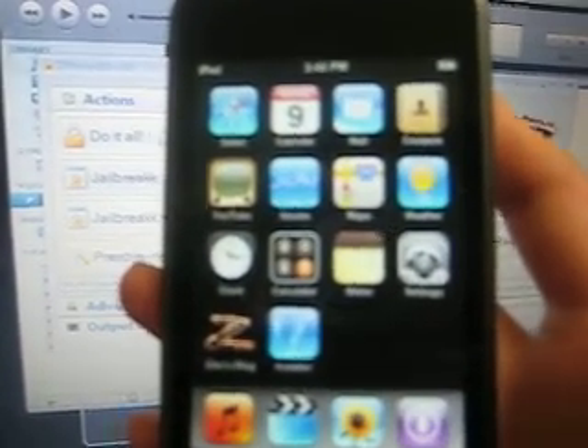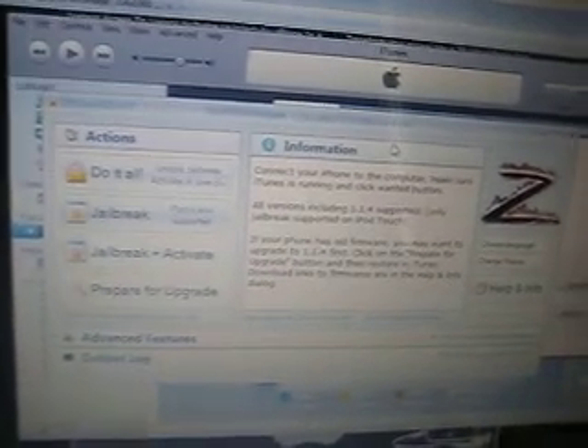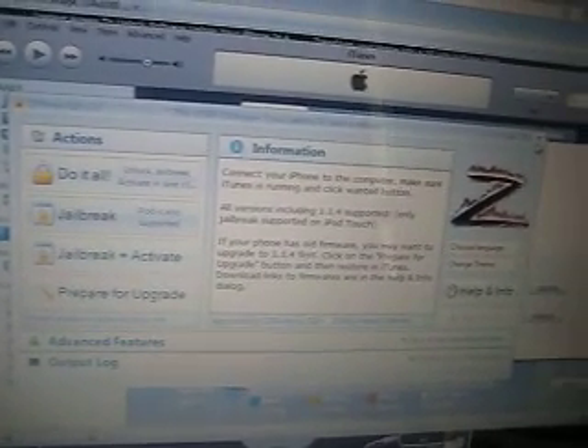And that's how you jailbreak your iPod Touch.